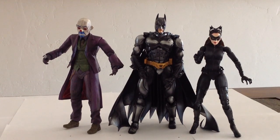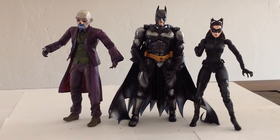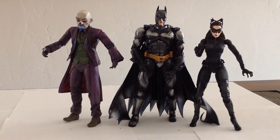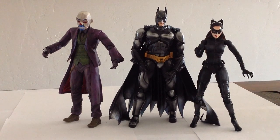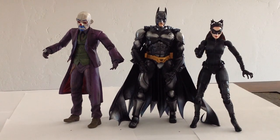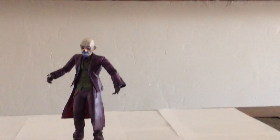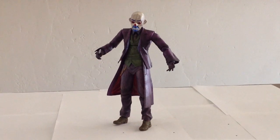Still not sure if I should get Bane. He's the only one I need to finish this set, but he just looks awful, I think. What do you guys think — should I get Bane? Let me know in the comments. He's not really a priority, but I'm sort of a completist when it comes to small series of figures. There's only four figures in this series, so I kind of feel like maybe I should get him. Anyway, there are the Dark Knight Trilogy figures for you. We're focusing this review on the Joker. Thanks for watching. Have a good one. Bye-bye.